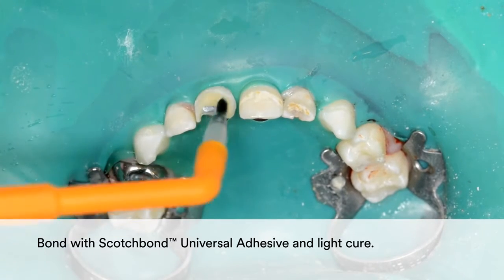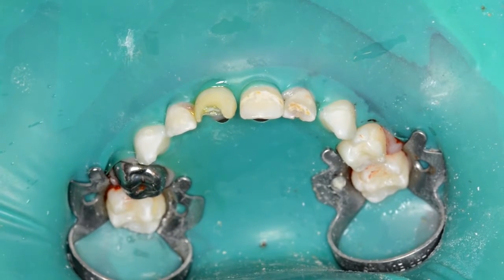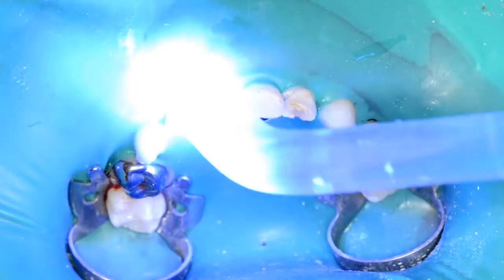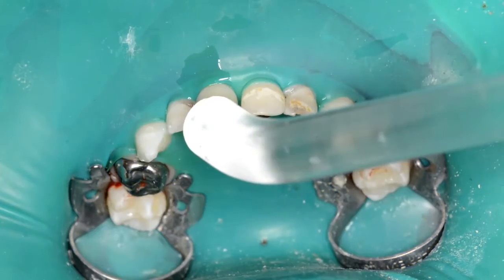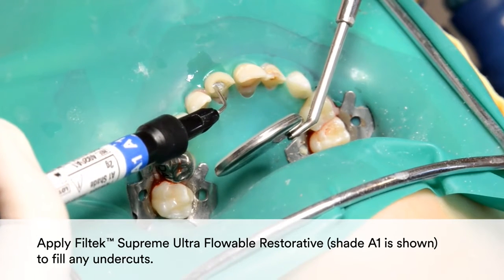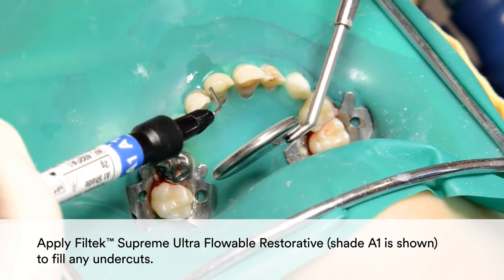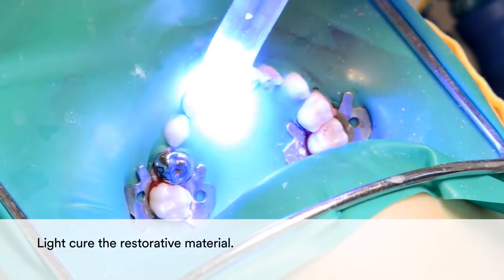Bond with Scotch Bond Universal Adhesive and light cure. Apply Filtek Supreme Ultra Flowable Restorative to fill any undercuts — in this example, shade A1 is shown. Light cure the restorative material.